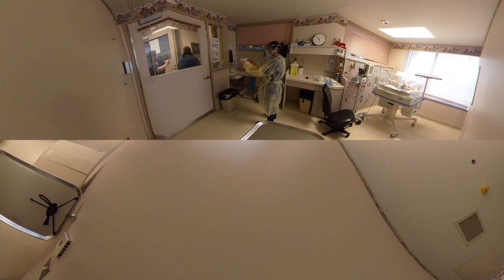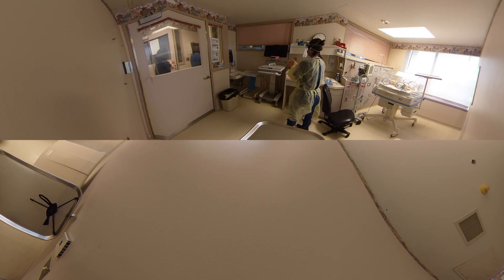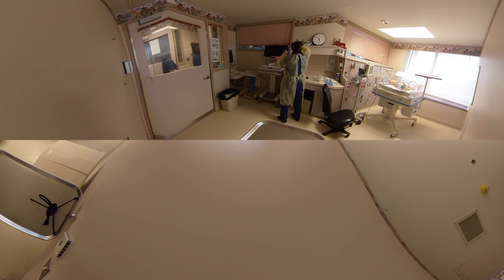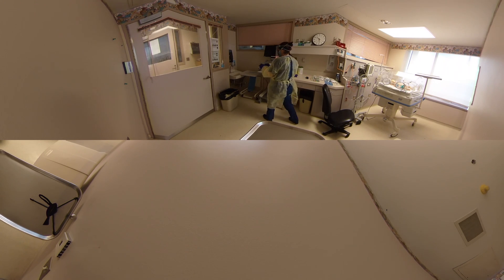Okay, I'm going to start now. Here we go.